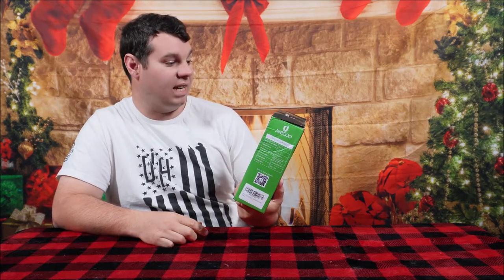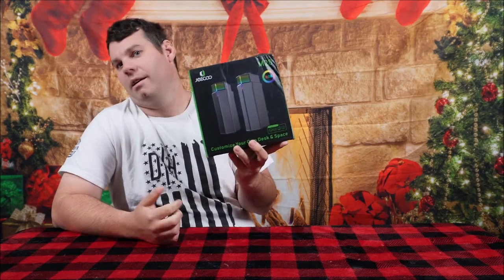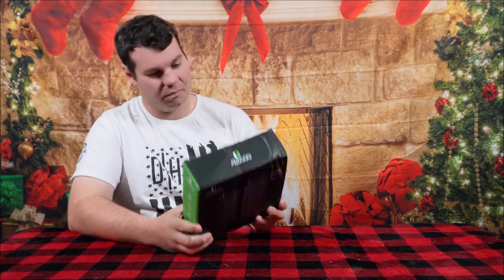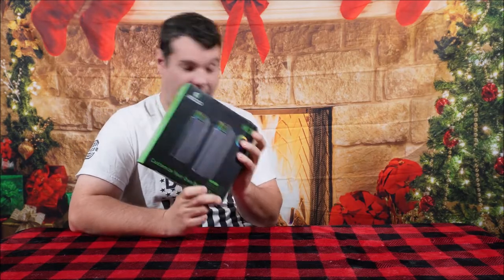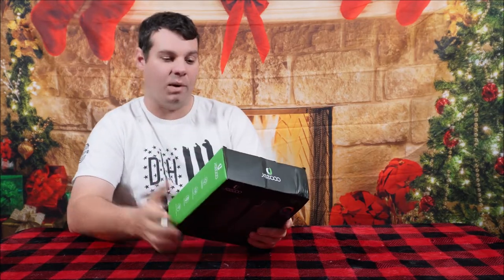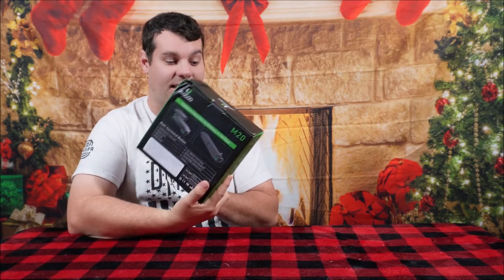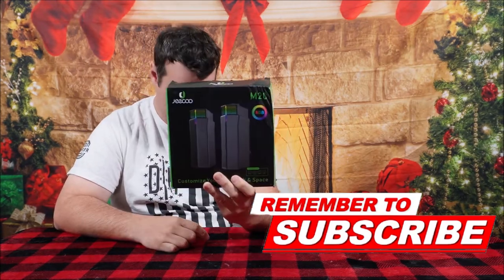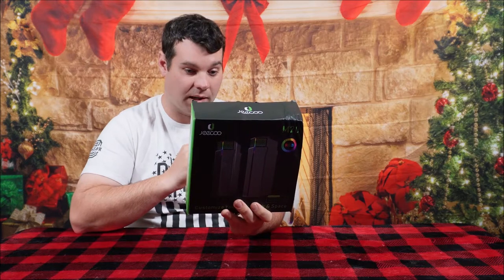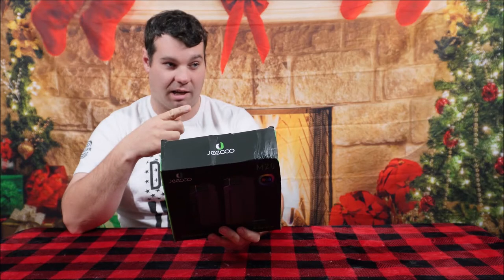This is from a company called GECO — J-E-E-C-O-O — GECO, that's what I'm going with. I think I called it Jericho last time. These are the M20s, just brand new released. We did some speakers for them not too long ago. These are not only speakers — this is technically a sound bar too. You can connect the speakers and make one bar across the front, and they are Bluetooth.